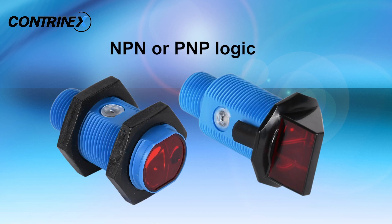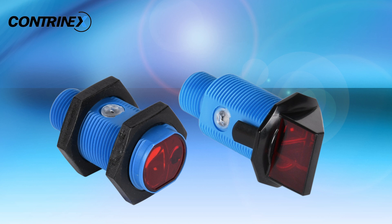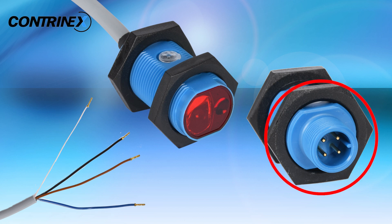All PNP models are IO-Link compatible and all sensor outputs are complementary, allowing them to be used as a light-on or dark-on sensor. Connection options include a 2-meter, 4-wire PVC cable or a 4-pin M12 quick disconnect.